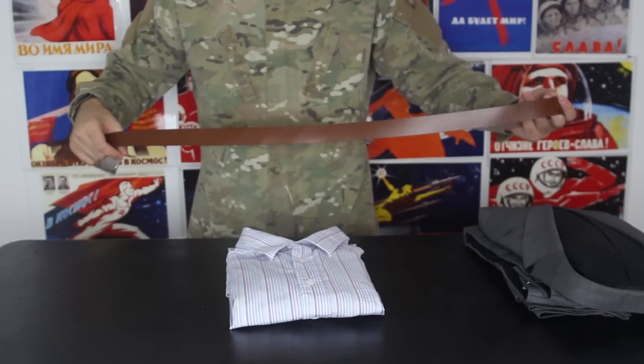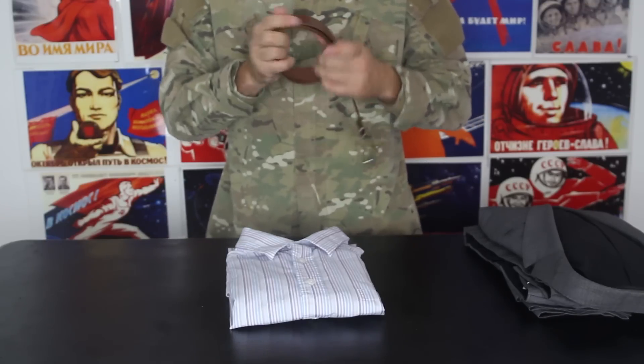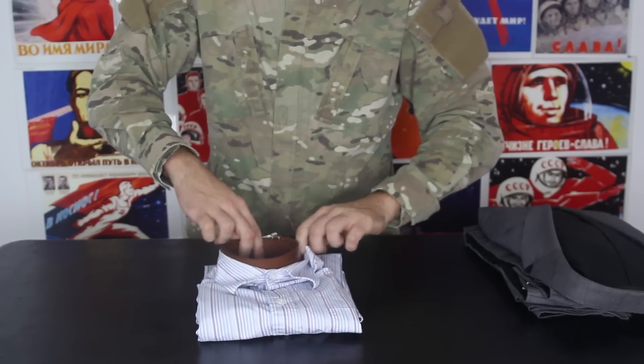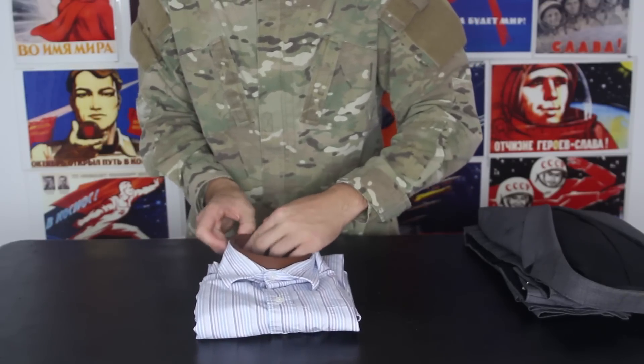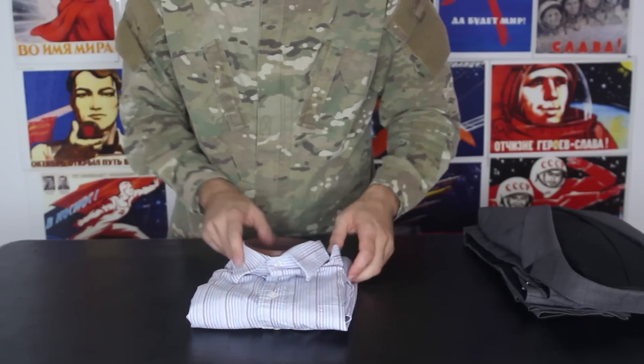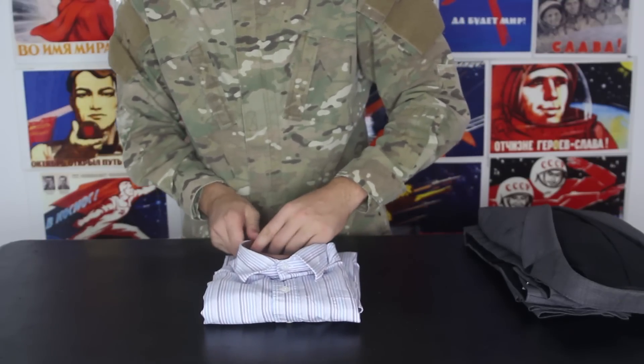What kind of business suit is complete without the belt? Just grab it and roll it up, then put it inside of the collar. That way your collar won't get wrinkled and will stay crispy, and you have somewhere to put your belt at the same time.